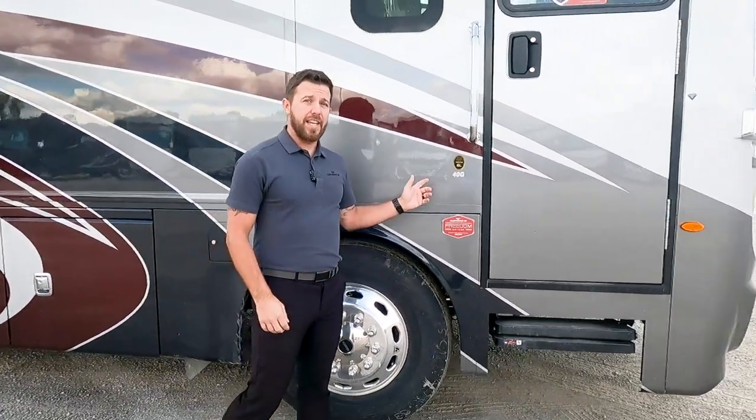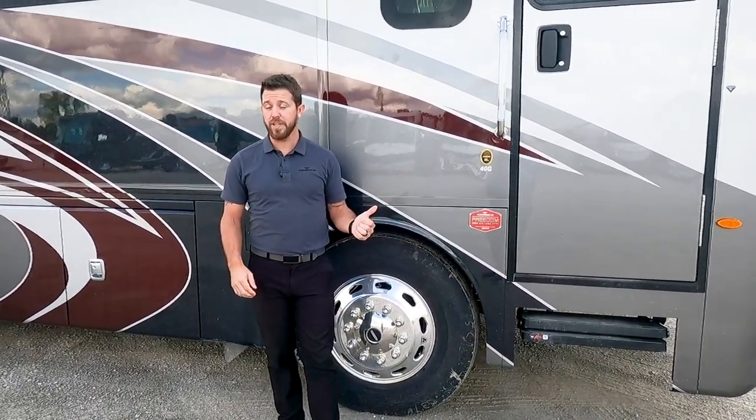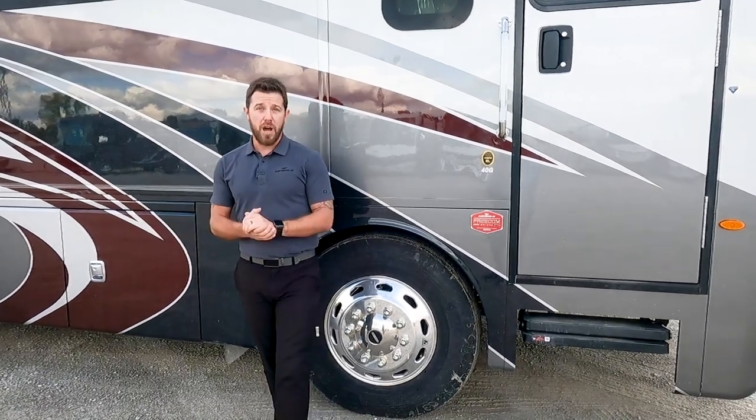This has an L9 engine with 380 horsepower and 1,150 foot-pounds of torque. Power is not going to be a problem in this unit.